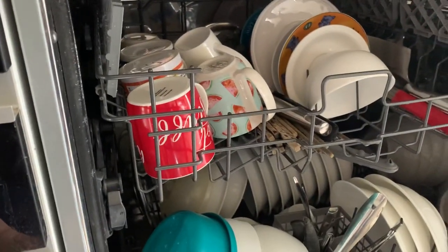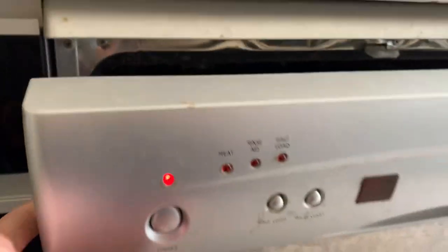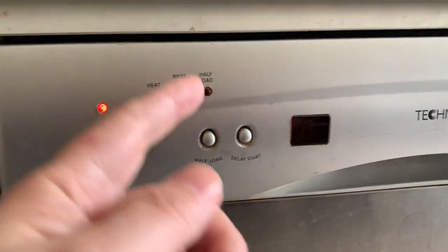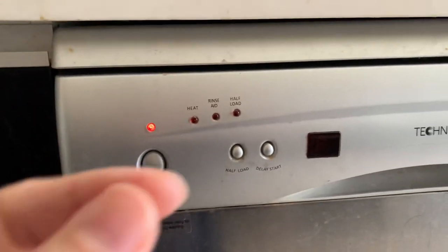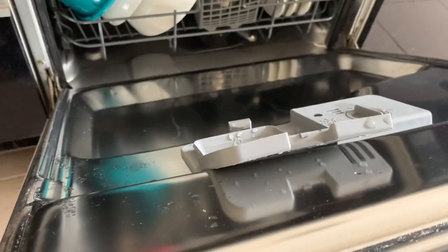Another tip: when you close and start the machine, wait for nine minutes then pause it to check if the tablet was released properly.